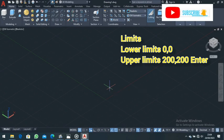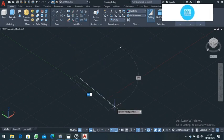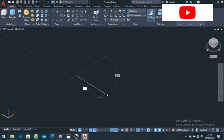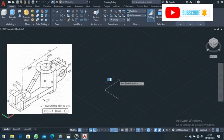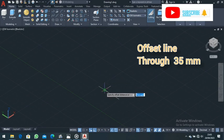Go to the Line command and choose the start point, making sure Ortho mode is on. This line has an overall length of 35 — remember we are adding 15 plus 10 plus 10, which equals 35. Type in 35 and press Enter. Zoom in and pan your work into position. Next, draw a line of length 15 — type 15 and press Enter.